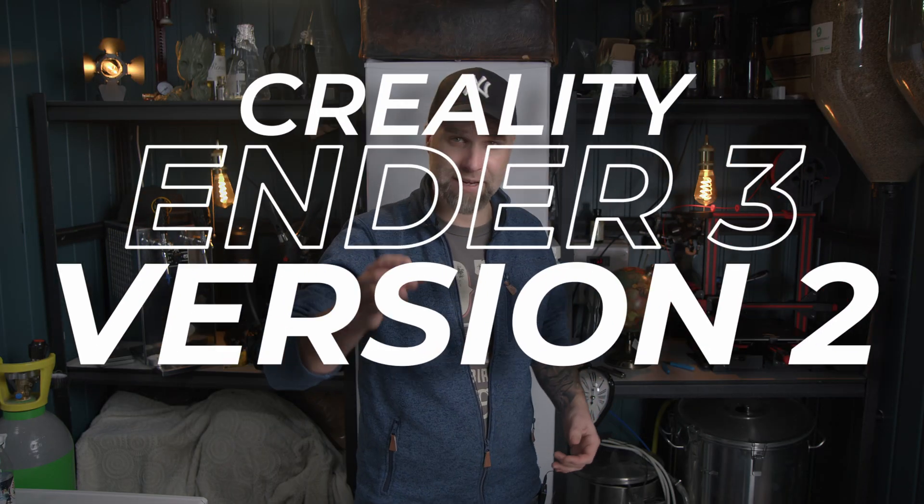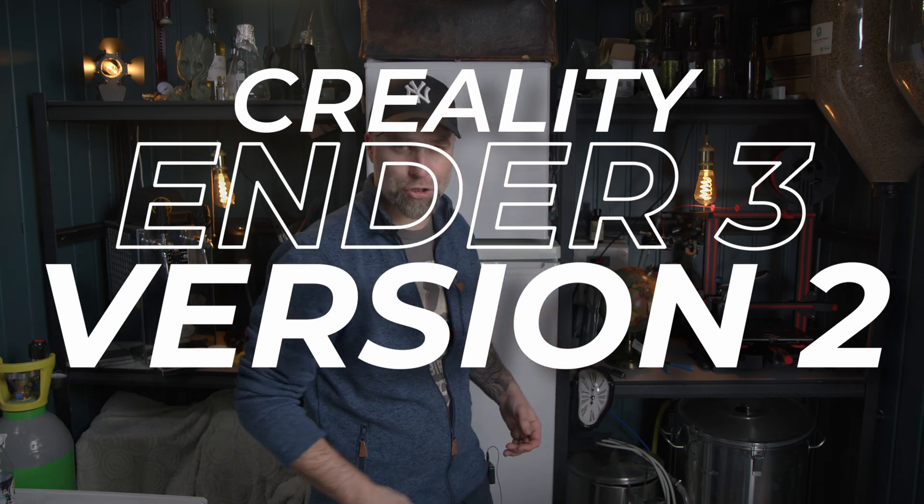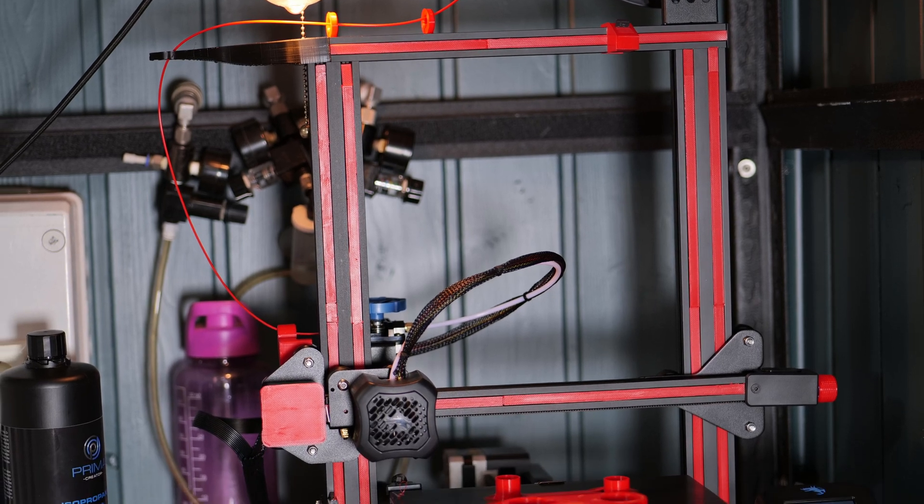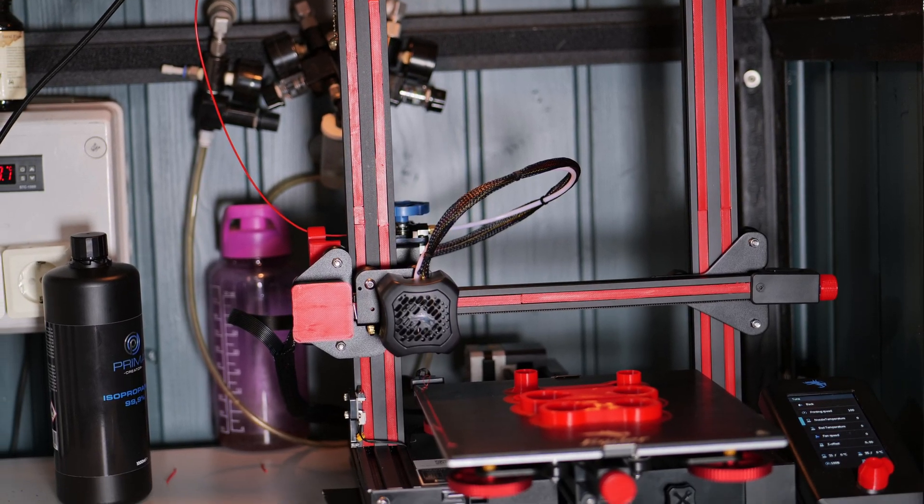You will find the printer and other parts on my Amazon storefront. I will link to that down below so you can go check it out. The printer is a Creality Ender 3 version 2, a little bit pimped up with some extra accessories — some are for looks and some are for function.